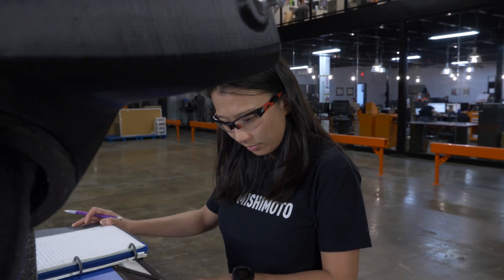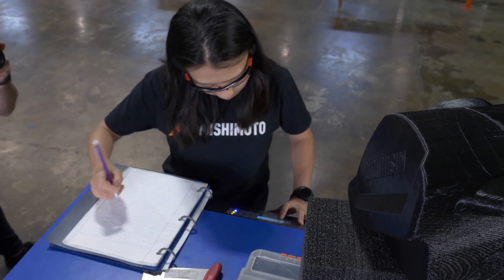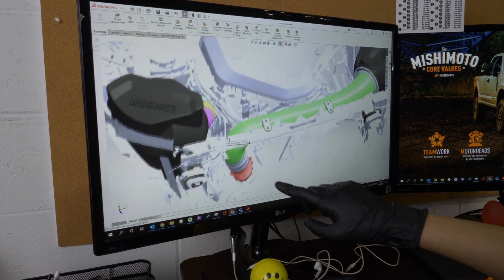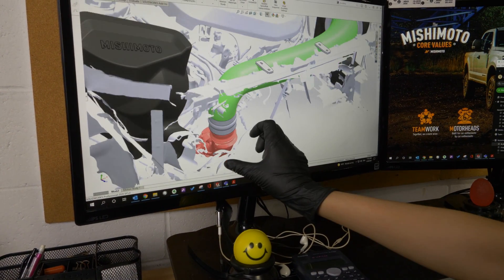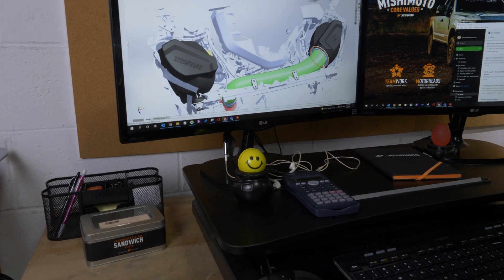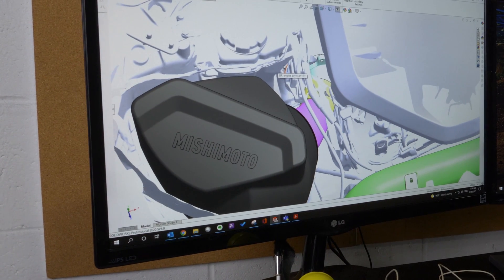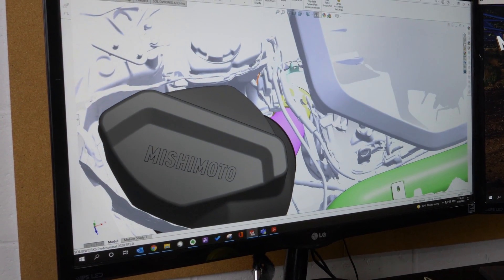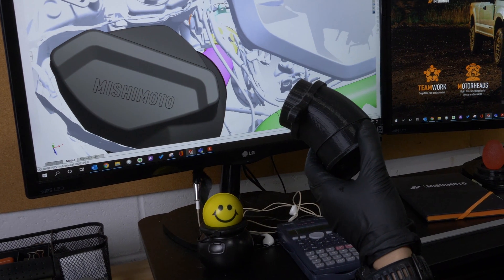We have already done flow bench testing on both sides of the intakes, and from the flow bench results we have decided we are going to replace the passenger side turbo snout. We are not going to replace the driver side turbo snout because there's not a whole lot of room to make it much bigger to increase flow. We are going to replace the stock aluminum turbo snout with our own. The reason for that is to minimize bend in the intake track so we can maximize flow.